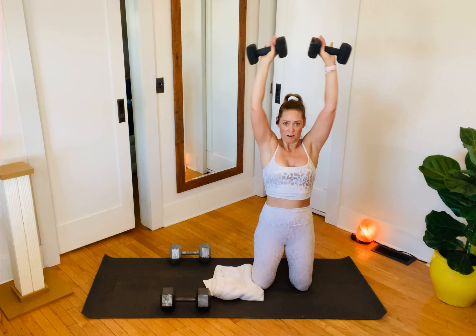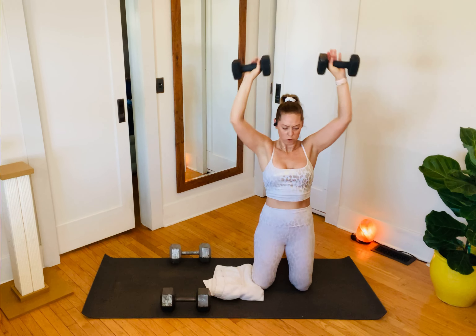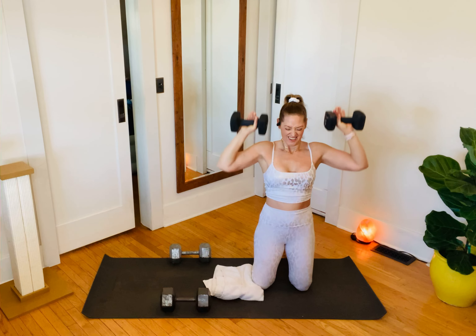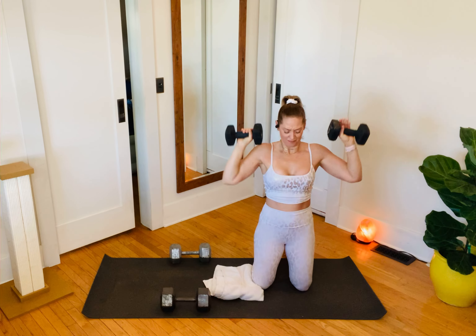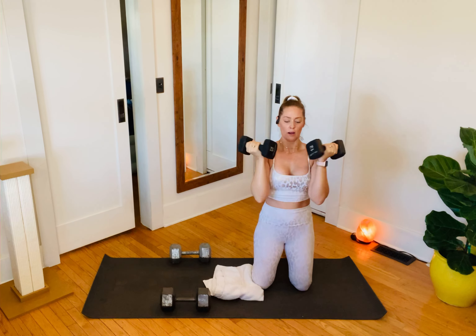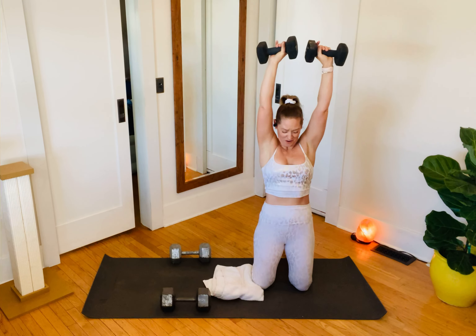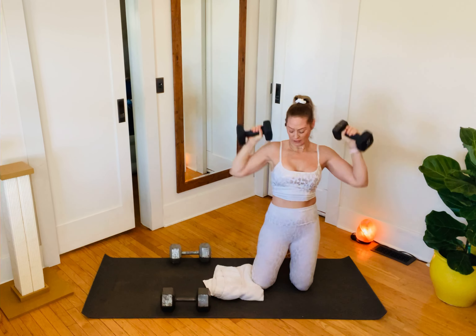Pinkies together, thumbs together. Last set of pressing today. Core in tight, support, squeeze. You can have the ugly face at home — do it at the gym too. This is three, two — set those weights down.